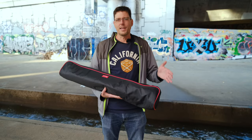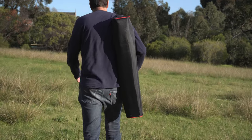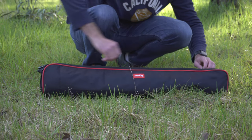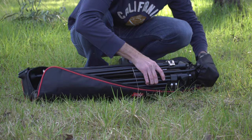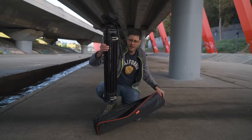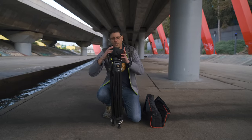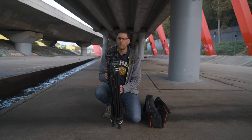The first thing you notice when you take it out of the box is it comes with a good quality bag — something you often don't get with even much more premium tripods. It's a well-padded bag that provides good protection. When you take the tripod out you'll discover there's an additional protective bag on the video head, which is pretty cool and unexpected for a tripod at this price point.